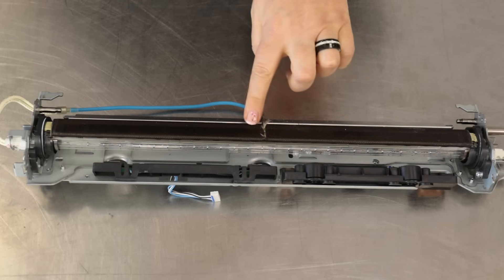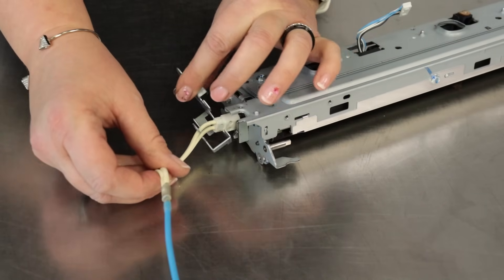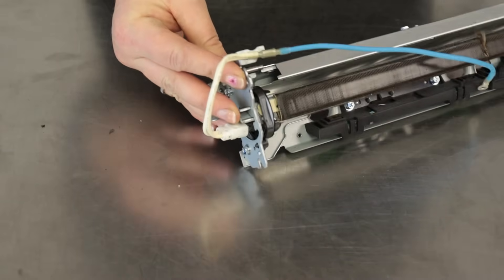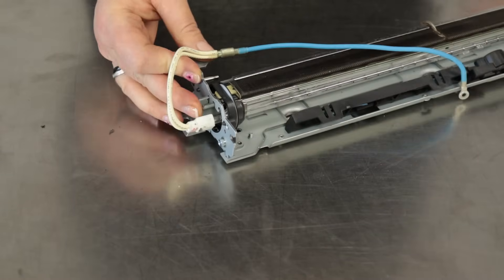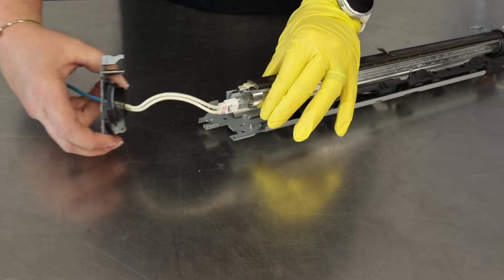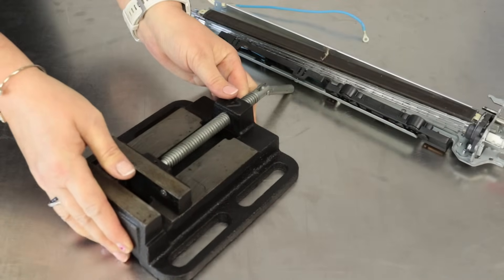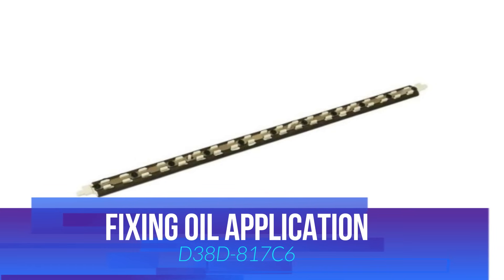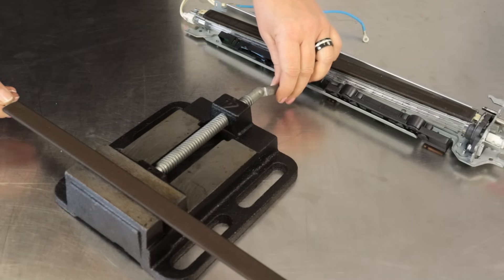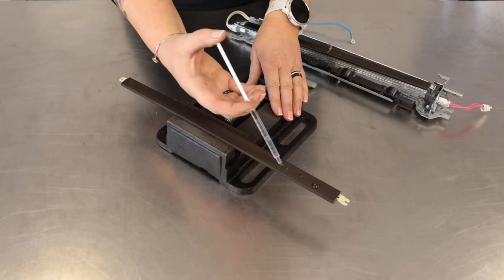We will remove the side mounting of the oil pad. Such damage to the oil pad forces us to replace this element with a new one. Remove the lamp mount. Dismantle the bushing of the fuser fixing film. This tool can be very useful. Prepare a new oil pad and apply new oil to its surface, then wait 10 minutes for the oil to absorb.